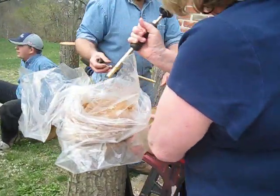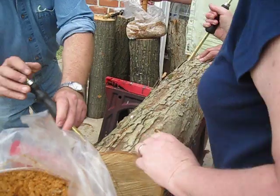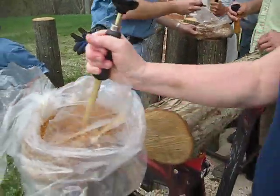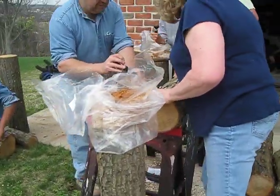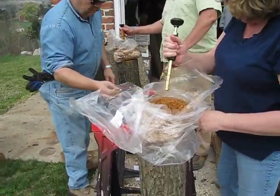Here we're inoculating the logs with sawdust spawn.